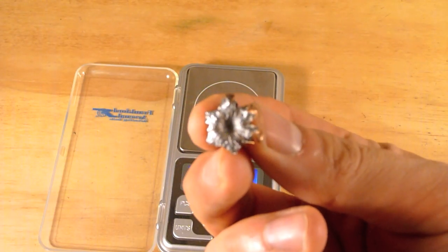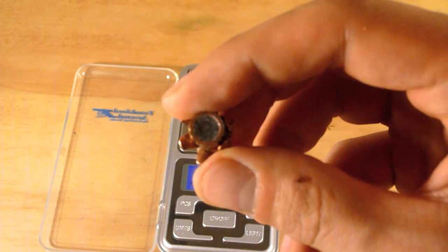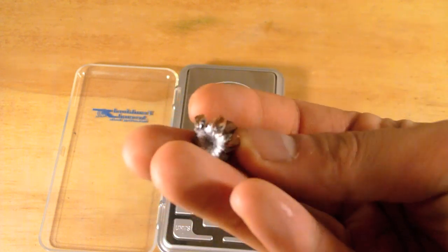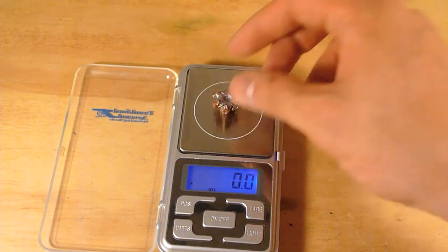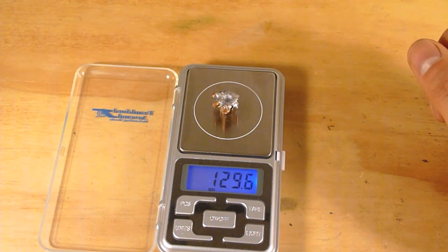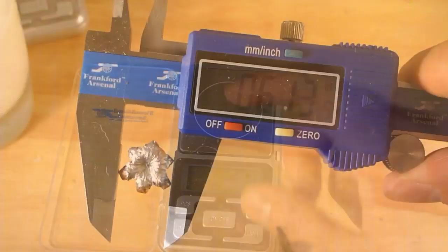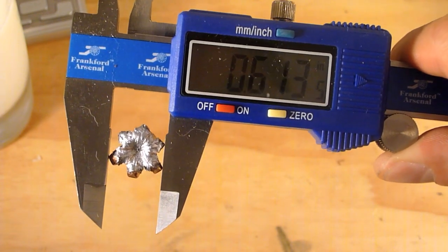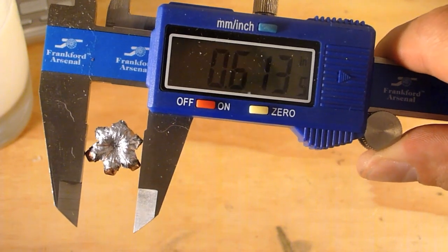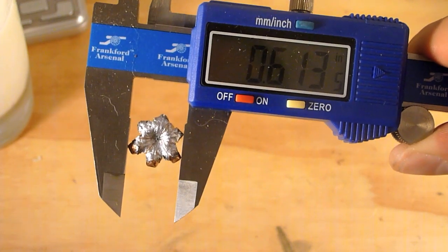Not too bad. Here is the bullet — not too bad looking. It came in at 129.6 grains. For expansion, the largest point measured 0.613 inches, with an average of 0.601 inches.